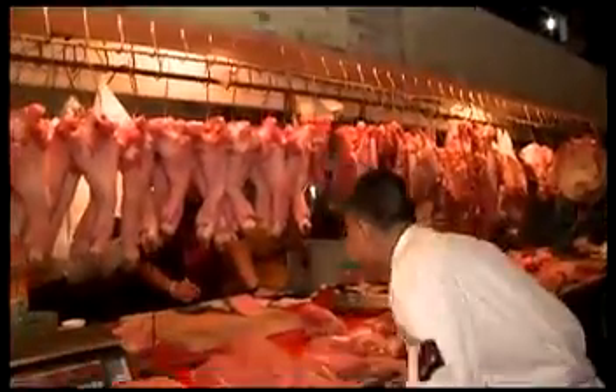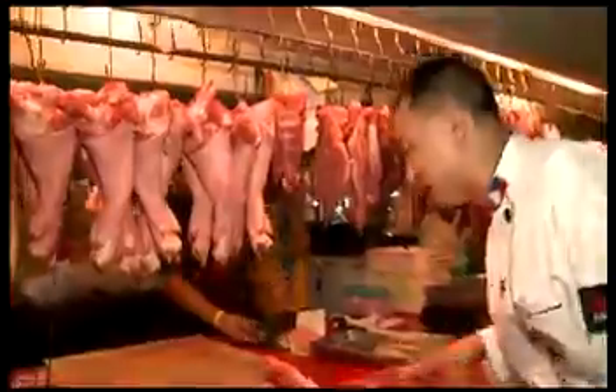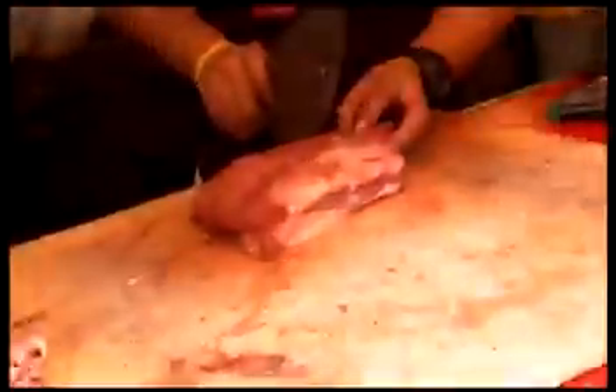For this dish, you only buy 300 grams. It's okay. Boss, please give me 300 grams of pork loin. Thank you very much.